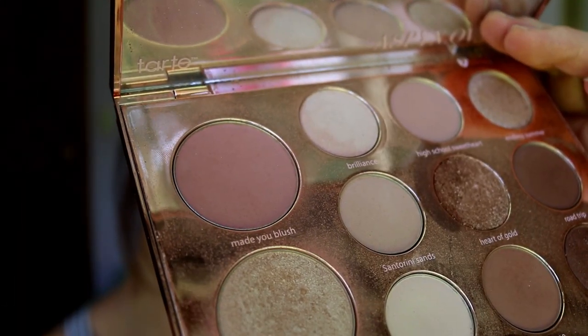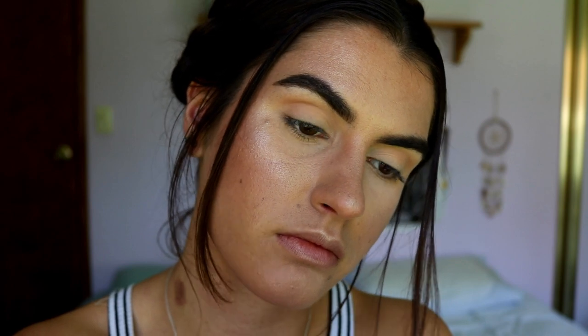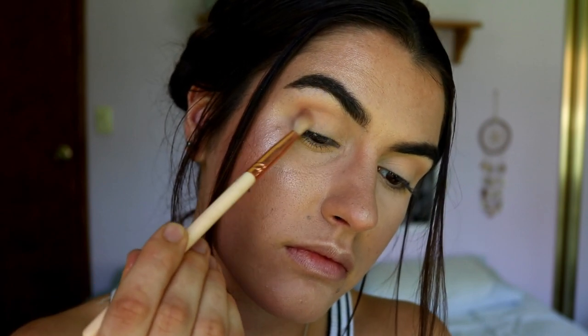Make sure to raise your eyebrows up so you're really applying that straight into the socket area, rather than having your eyebrows relaxed and applying on the lid or too high in the crease. I want to add a slight mauve touch, so I'm going in with my Aspen Ovard palette and grabbing the blush shade - I like that it ties in with the blush on my cheeks.